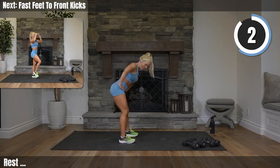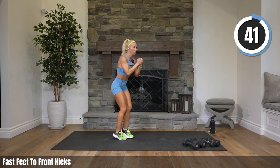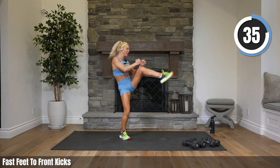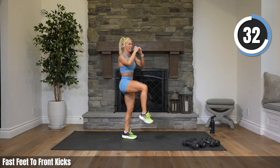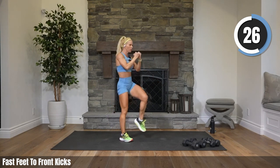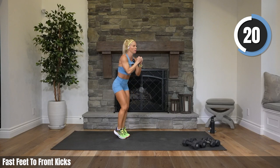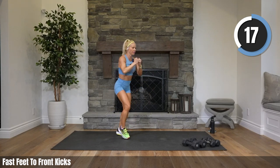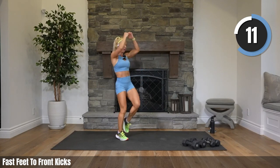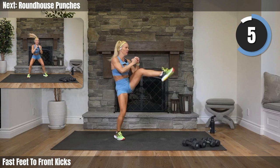We've got fast feet to front kicks — fast feet to two front kicks. Let's move, let's go — fast feet, front kicks! Once again, if you need more and this isn't cutting it for you, add in a tuck jump after the fast feet. Come on, get those feet moving quick.